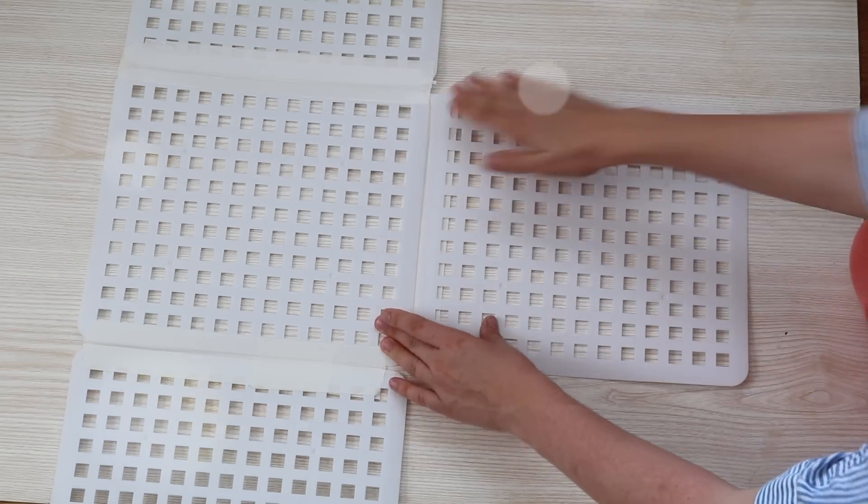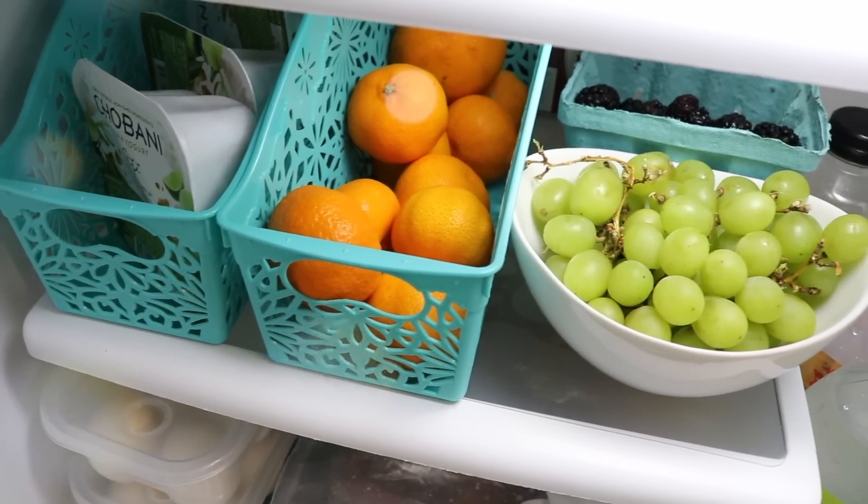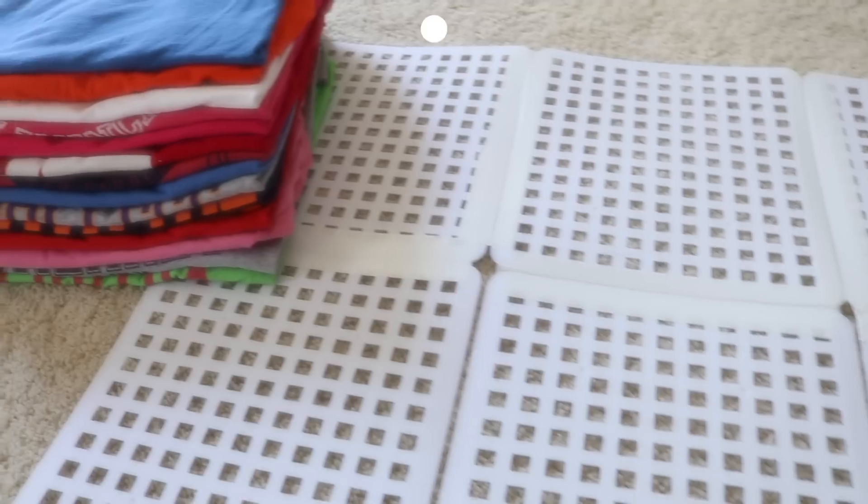Hey guys, welcome to Do It on a Dime with Katherine. In this video I am going to show you $1 organizing hacks that are too good not to try. In my most recent Dollar Tree shopping vlog — I'll link it right here on the screen — I shared some of my favorite kitchen products, and there are two that when you go into the dollar store I want you to pick up.